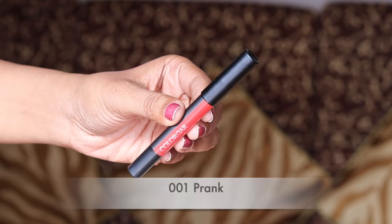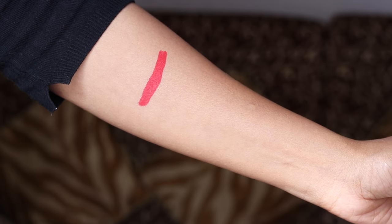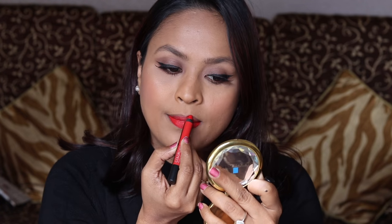First up we have the shade Prank, which is like a very bright, very bright red. These lip crayons glide on the lips so smoothly — you don't really have to go over the color again because the colors are very pigmented. The shade is very nice, very bright, but it's pretty.